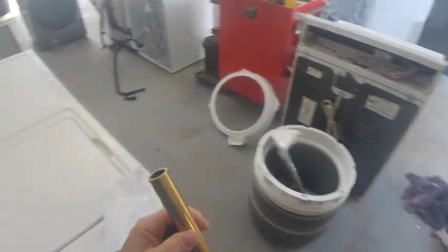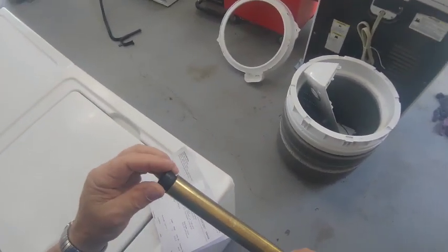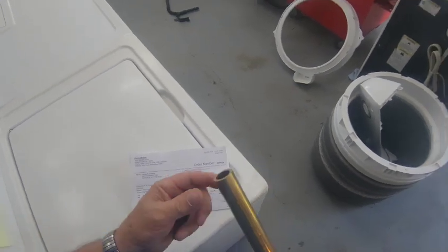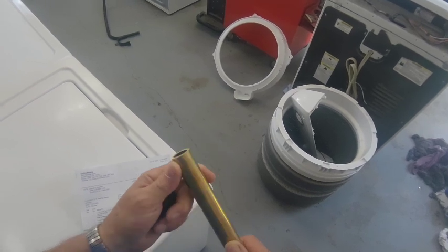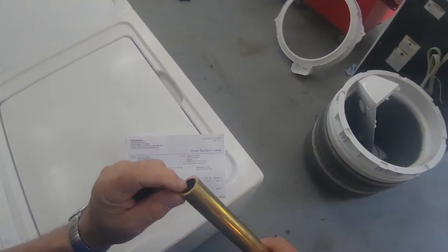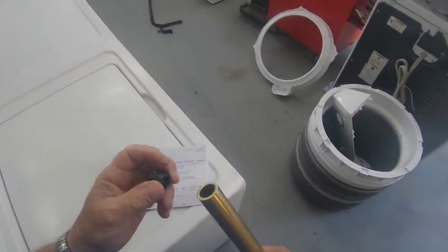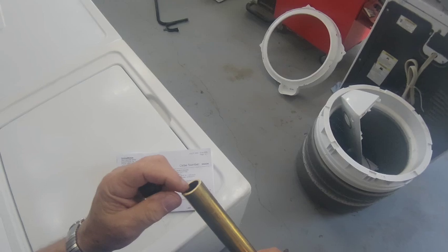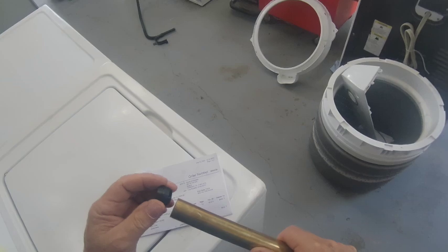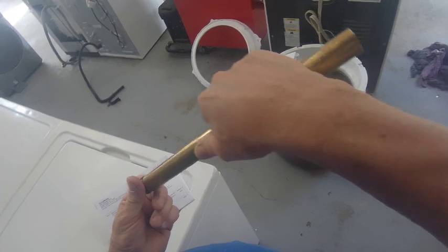I bought this brass pipe — it's heavy walled. I needed to get the dimension right and needed it to be heavy enough so that when you pound on it it won't bend and distort. I should have just got some tubing with the same dimensions, but I think I've got this where I want it. I'll just taper the inside of this where it will fit over this seal, because it fits perfectly.